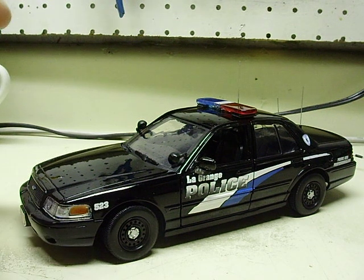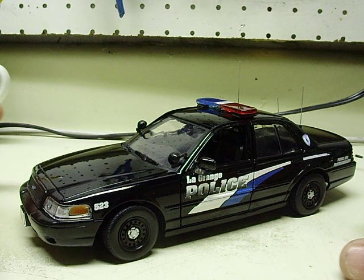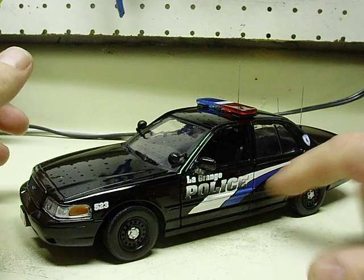Alright James, here's your 1:24 scale Motormax Ford Crown Vic. It's decaled to LaGrange, Illinois police department.